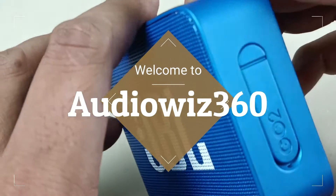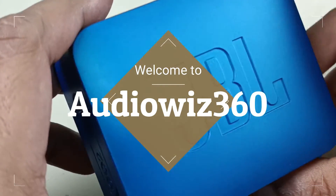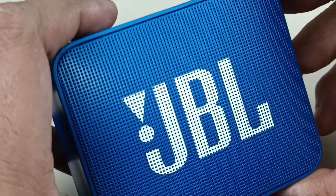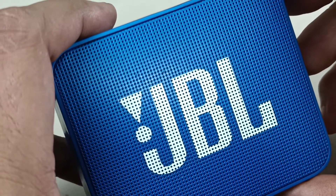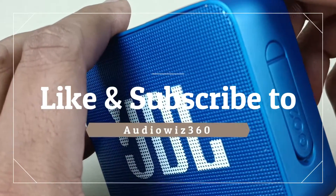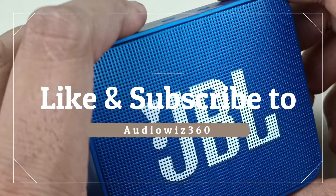Hello viewers. Today I have a JBL Go Bluetooth speaker. There is no sound even though Bluetooth is connected to the device. Let's see what is going wrong in this speaker. Before progressing, please subscribe to Audiovis 360 and hit that notification bell icon. Now let's start the video.